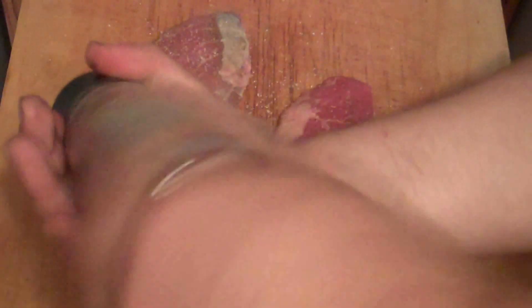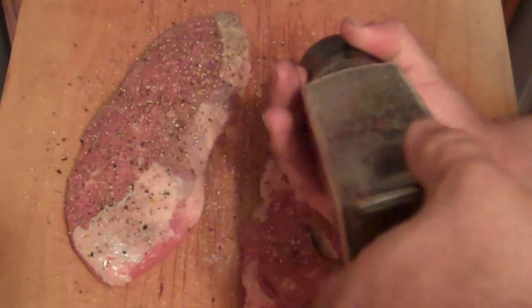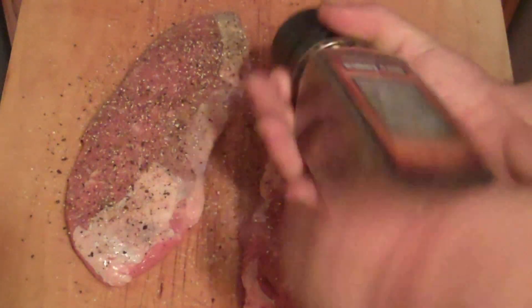Start by adding a good amount of salt and pepper on this. And I do mean a good amount — don't worry, you're gonna lose about 30% of it when you put it in the pan. This is absolutely the simplest thing in the world to do. It should be salt and pepper — that should be the only seasoning, regardless of what steak you're working with.